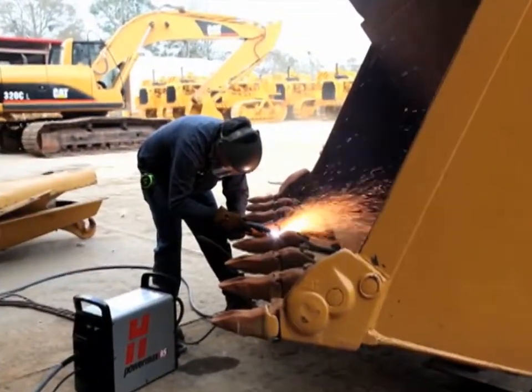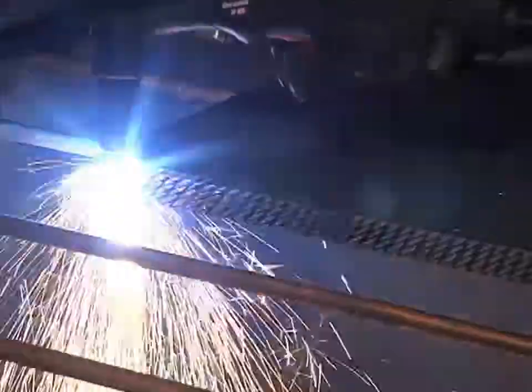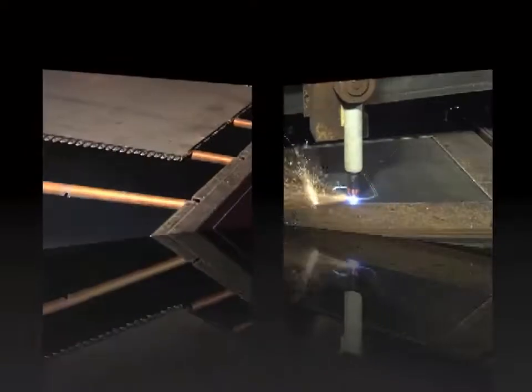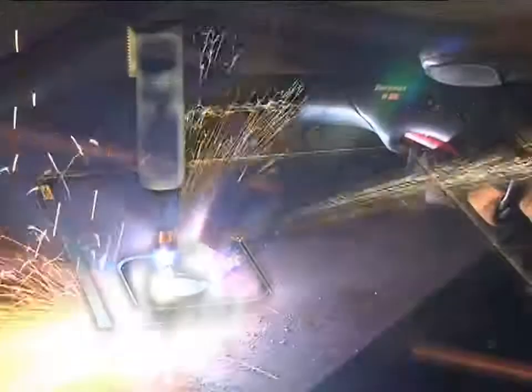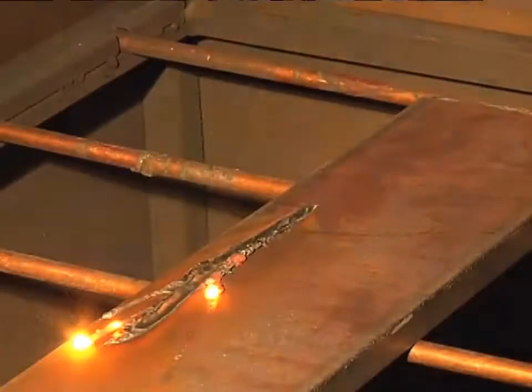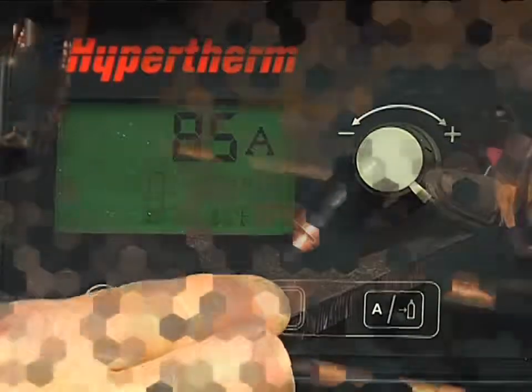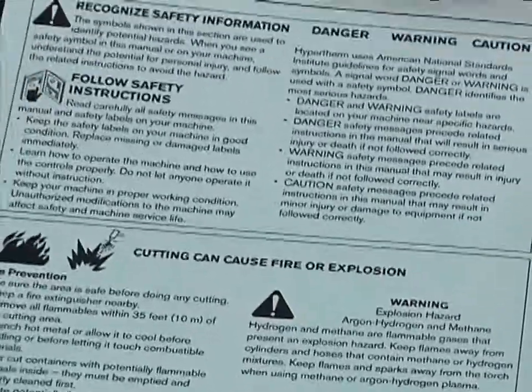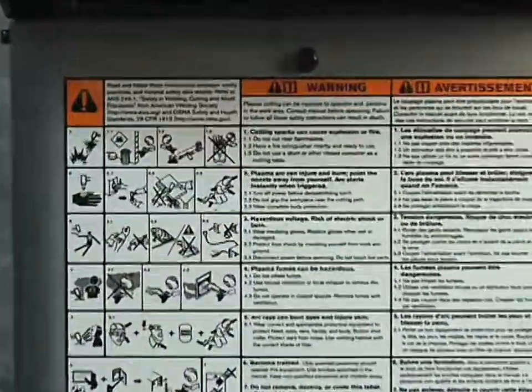The PowerMax 65 and 85 are versatile and powerful plasma systems. They are designed to use either handheld or mechanized torches for cutting and gouging metal. The systems are easy to set up and operate, but please be sure to follow all safety instructions mentioned in the operator manual or illustrated on the label on top of the system.